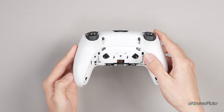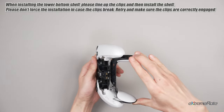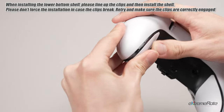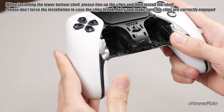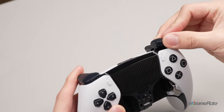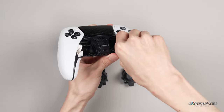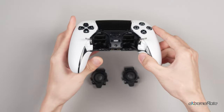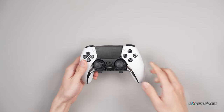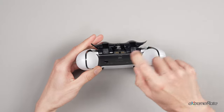Install the back panel and reinstall both bumpers onto the controller. Release the levers and slide both joystick modules into the slots, then lock the levers on the left and right. Install the front trim cover and test the release latch. Put back the back buttons to finish the installation process.